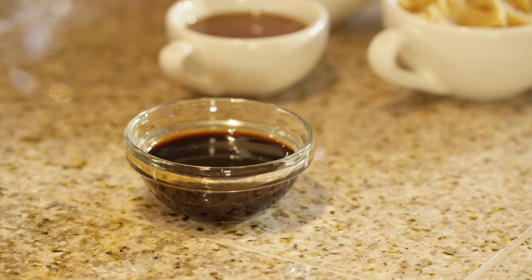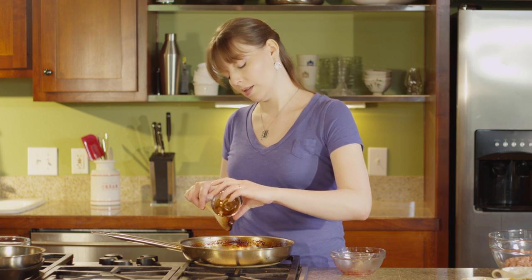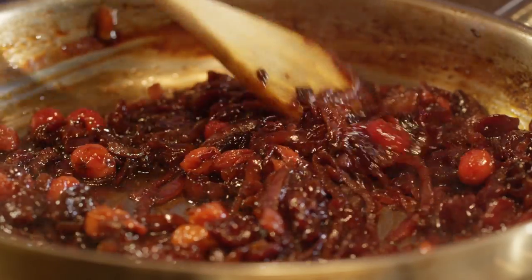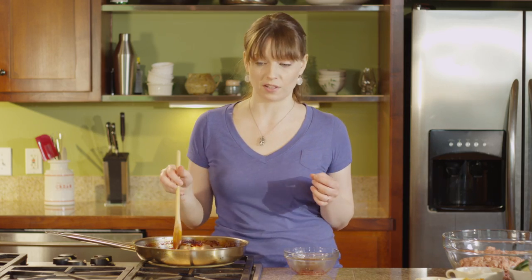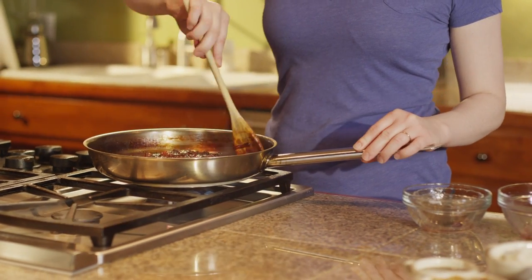We're going to season this with three tablespoons of soy sauce. This makes it a great pairing for the miso flavored turkey burgers we're going to make in a minute, but if you'd rather, you could use balsamic vinegar instead. Tart cherries are a natural match for many savory flavors because their acidity helps cut through the richness of many meats and cheeses. In fact, this jam is amazing in your favorite grilled cheese sandwich. Now that the soy sauce is incorporated, we're just going to set this aside and get started on our turkey burgers.